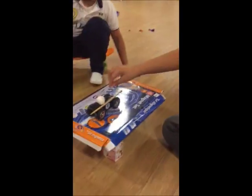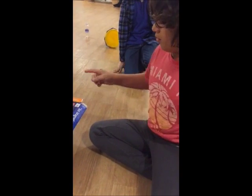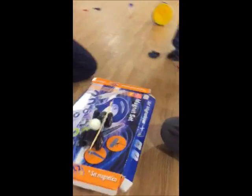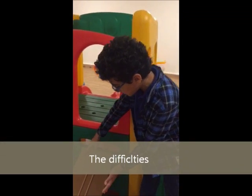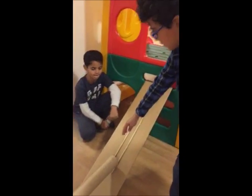We used a bottle to make it fall. And when it falls, the car goes to pop the balloon. If we didn't use the needle, it won't pop — that's why we used it. The difficulty was that the ball couldn't go straight, so we put the chopsticks so it could go straight into the tube.